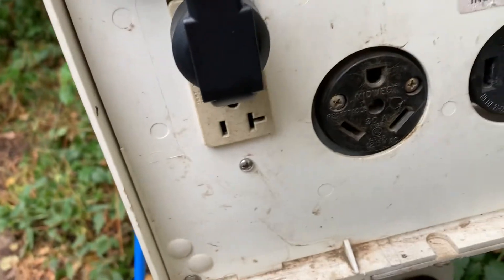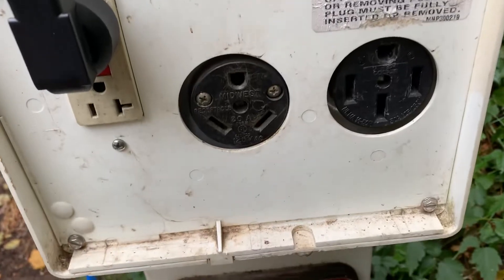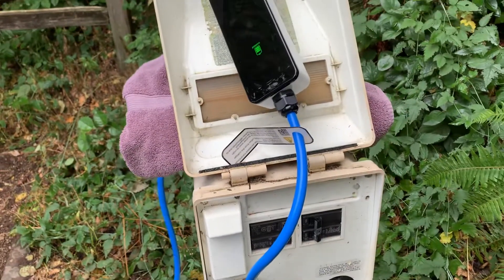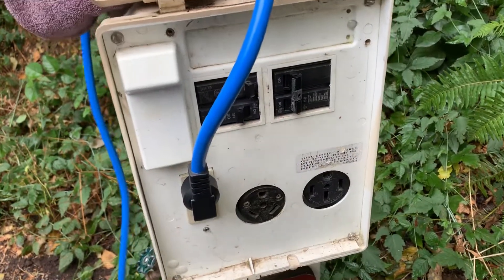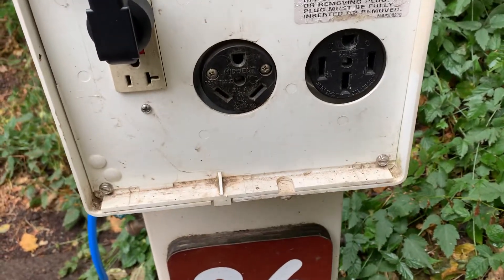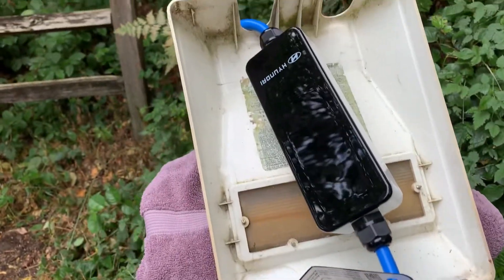I read all the info on the station but I don't really know that much about different outlets, so I've got to do some research on that. But if you know about outlets or you've charged your car using an adapter at a campground power station, comment below — I'd love to hear your thoughts.